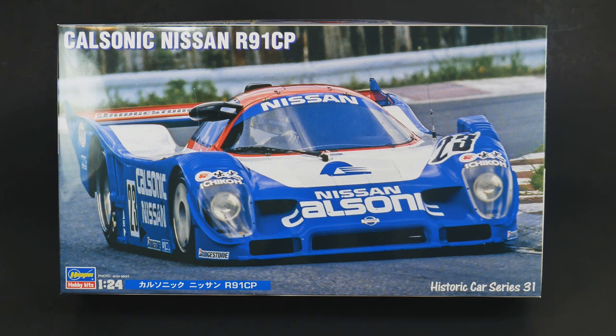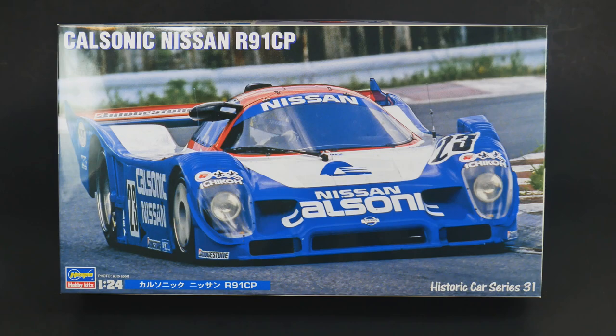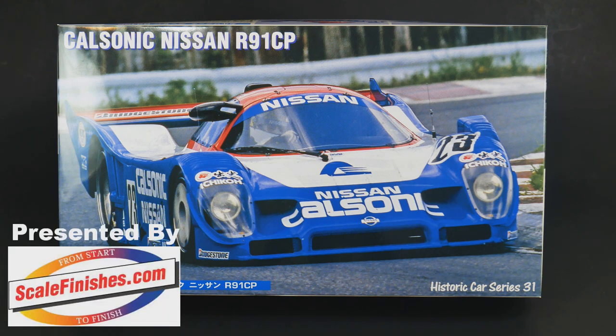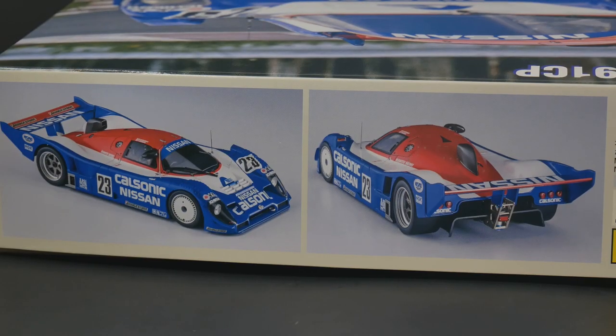It is the CalSonic R91CP race car kit from Hasegawa — another new tooling from them. Hey guys, welcome to What's in the Box. Today is the CalSonic Nissan R91CP kit from Hasegawa Hobby Kits, part of their Historic Car Series 31. It's going to be a new tooled kit.